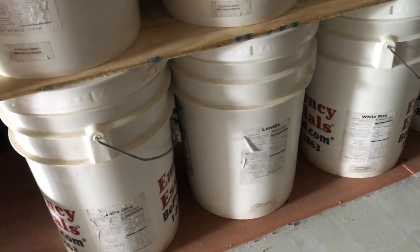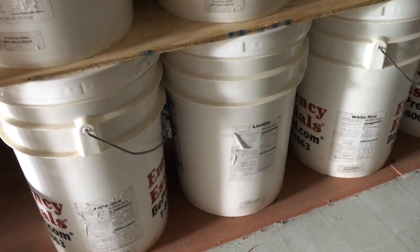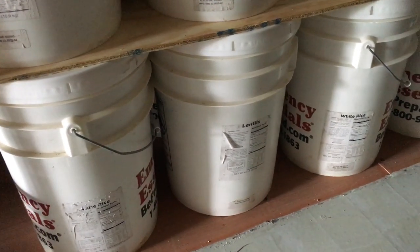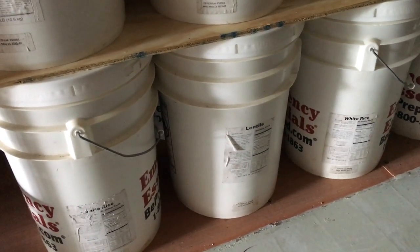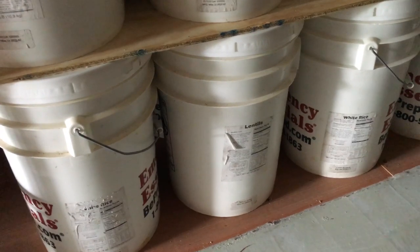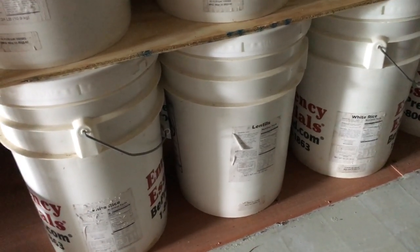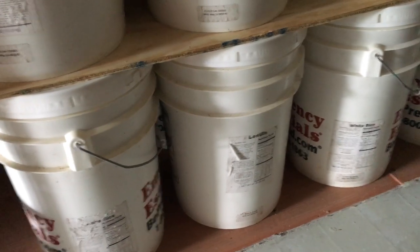Welcome to Off Grid Victory. Today I wanted to talk about the importance of storing your five-gallon buckets with bulk foods in a way to maximize the storage area and footprint of all your dry goods. I'm here in one of my shipping containers and wanted to show you some of the foods that are in here.